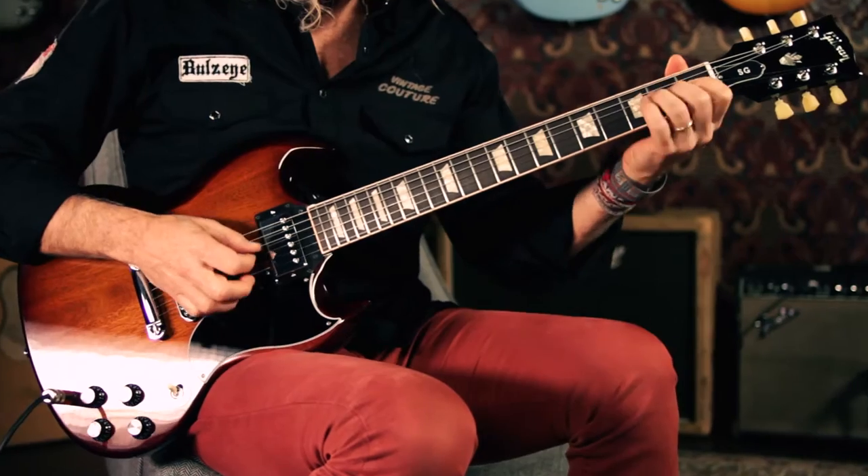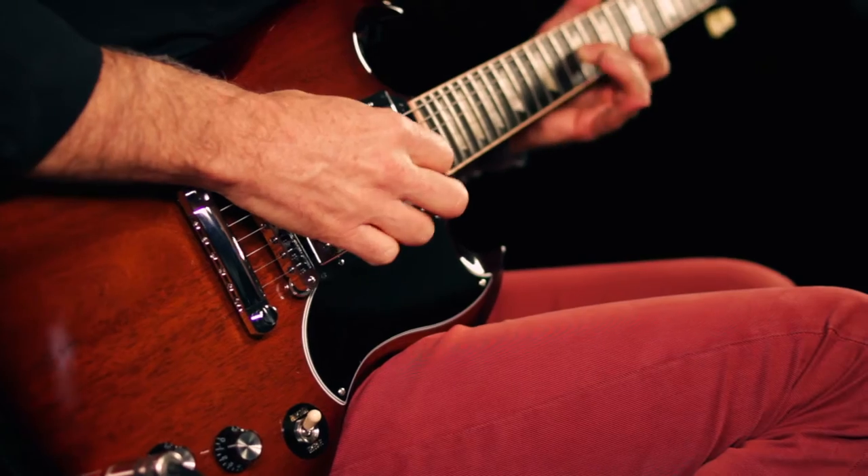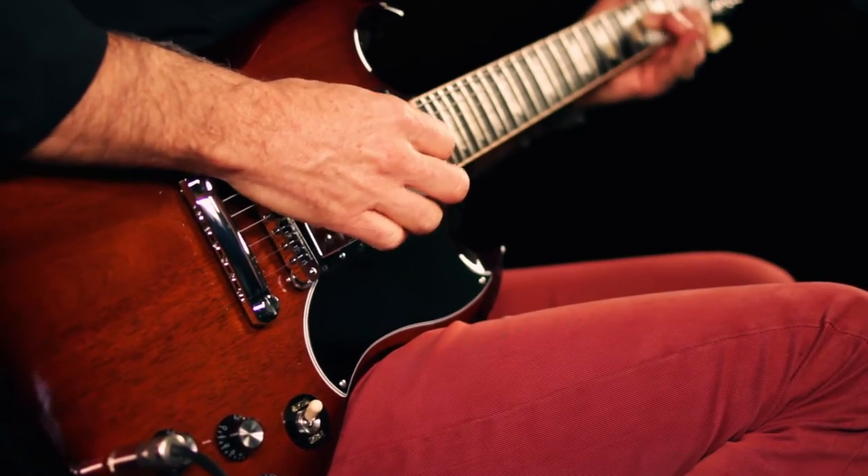Hey, this is Joey Brassler from Guitar Center. Today I'd like to show you the new Gibson SG-61 with coil taps. Guitar Center and Gibson work closely together to come up with guitars that are a little bit unique from what they offer in their standard lineup, and this is one such guitar.